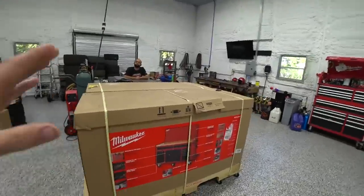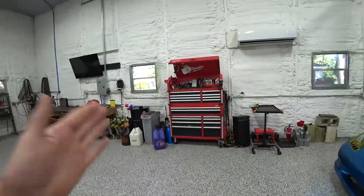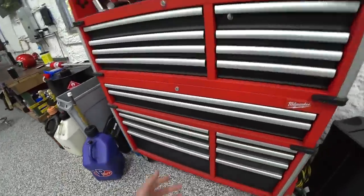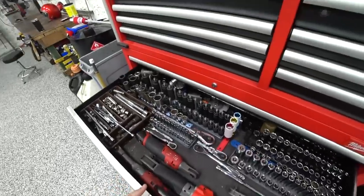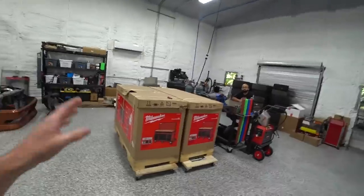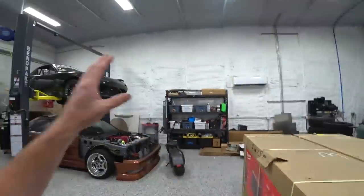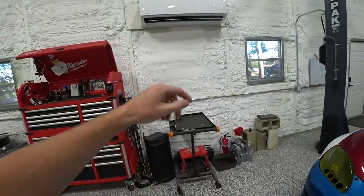To fix that, we have two new toolboxes, so we're changing up the toolbox plan. I've had this Milwaukee box for about five or six years and we're just to the point where we've outgrown it — it's packed to the brim. Organization is arguably one of the most important things you can do for any workspace. These two longer toolboxes have a workbench top and pegboard, and we're going to have one at each lift station.